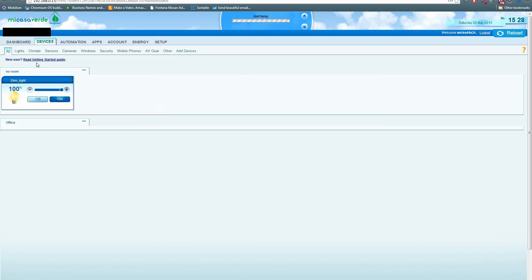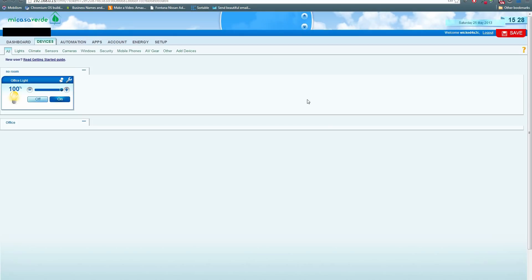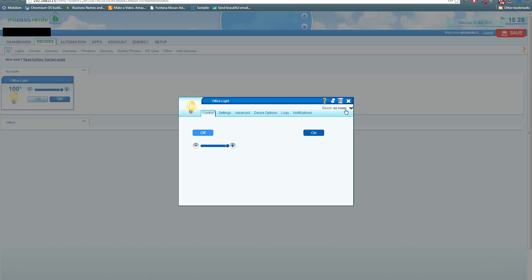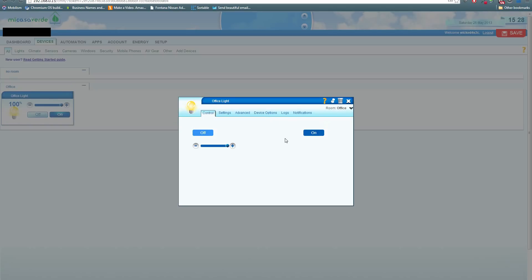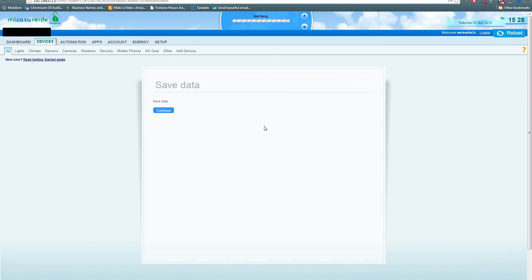Click on the devices tab and you should see the device you just added. It will automatically be named something — in this case 'dim underscore light' — so let's rename it by clicking on the wrench. Click on the name and call it whatever you want; in my case I'll call it 'office light'. Then make sure you click where it says room and select the room this device belongs to from the dropdown. Finally, click save in the top right corner to save your new settings.